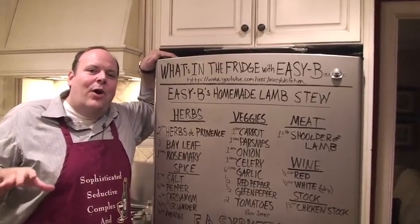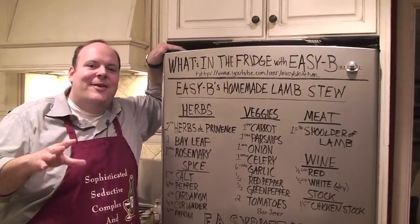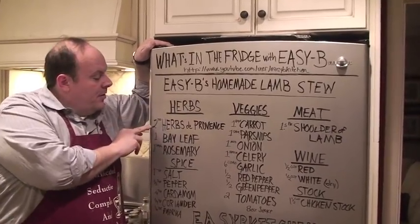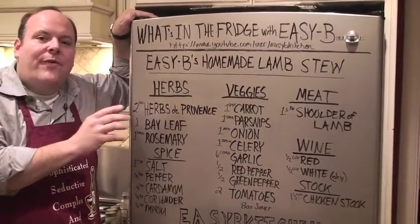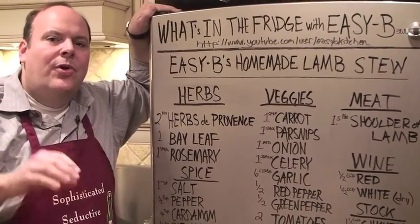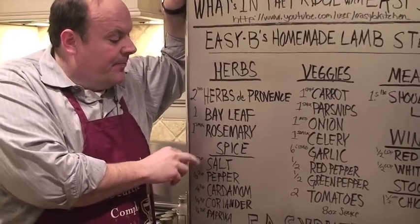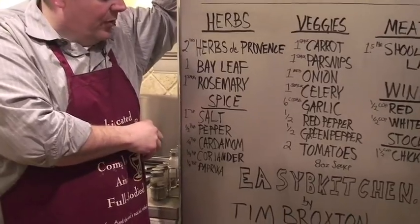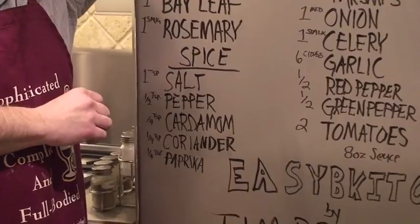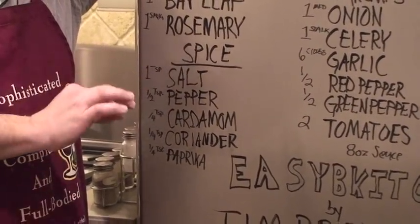Now that you've had a chance to see what's in the dish, I'm going to show you how to make Easy B's homemade lamb stew. Start with the herbs: two tablespoons of herbs de Provence — a lovely mixture of thyme, basil, and lavender. Incredible, great French herb mixture. One bay leaf, one sprig of rosemary. For our spice, we're going to go with one tablespoon of salt, one half teaspoon of pepper, one quarter teaspoon cardamom, and one quarter teaspoon coriander — both of these are excellent with lamb, always.